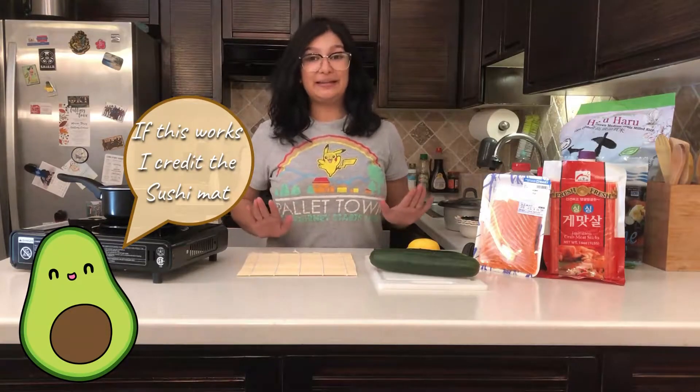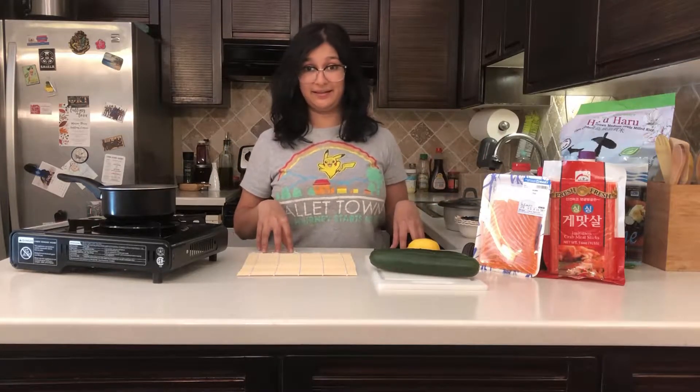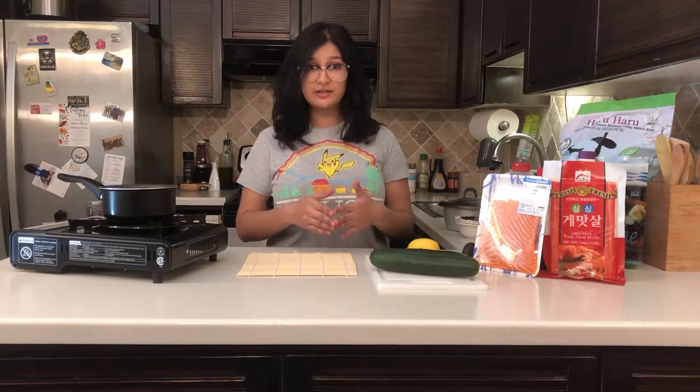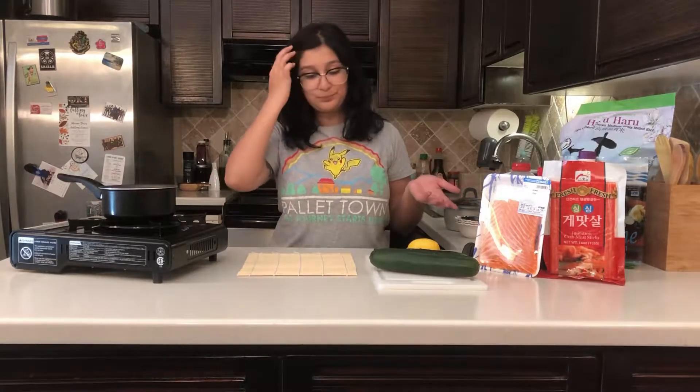Today we're going to make salmon sushi, and along with that we're going to make — because we ain't basic — kani salad, and we're going to make three different types of dipping sauce for sushi. I like a lot of different things, so I wanted to try out new sauces and see which one I like the most.